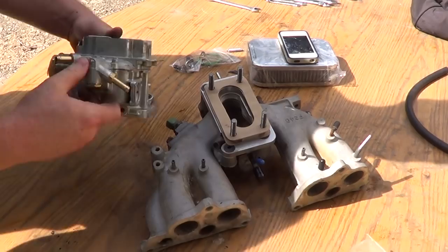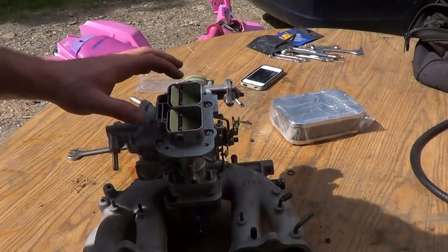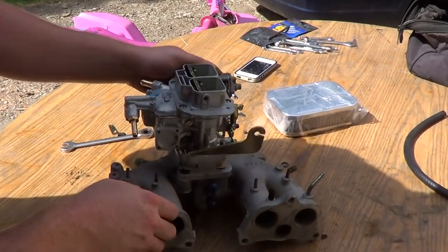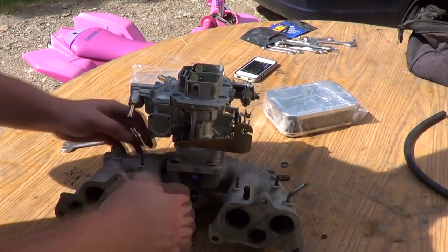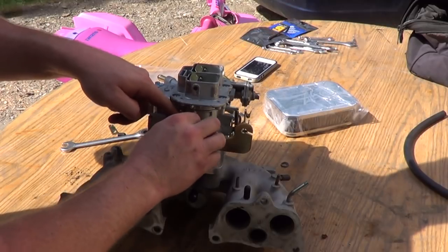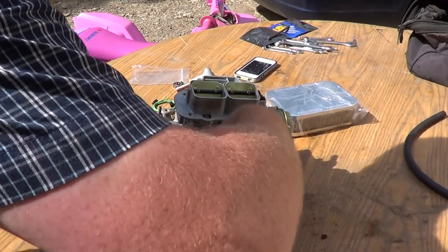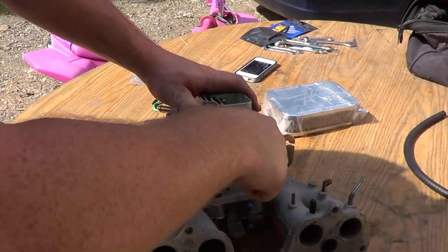It sits like that on the motor. You want the gas line forward, which goes like that. Before you put the nuts on, you've got to put this bracket on — it pulls on the throttle right there. Put those nuts on with the wavy washers. The smaller the wrench you have, the better.